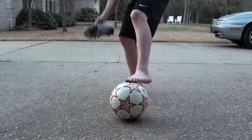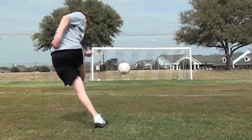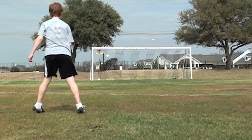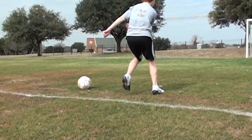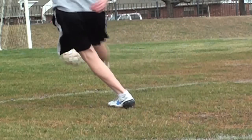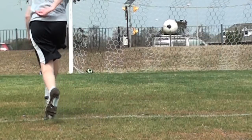Here are some slow motion examples. As you can see with some of these slow motion examples, the distance my foot is planted away from the ball, the knee bend, and stopping the follow through are two ways that I can control the height of the ball when I'm shooting it. Focus on the exact point of contact on the ball, where my foot hits it.